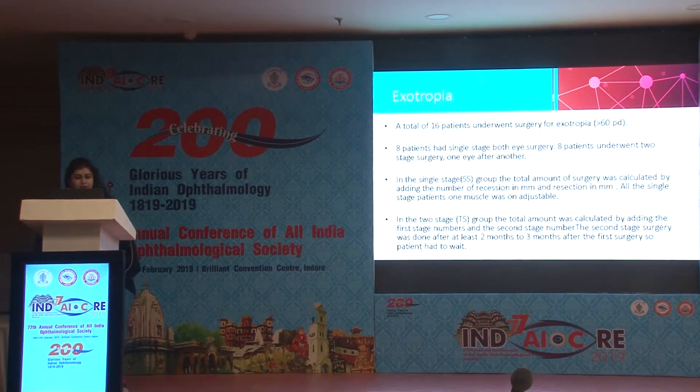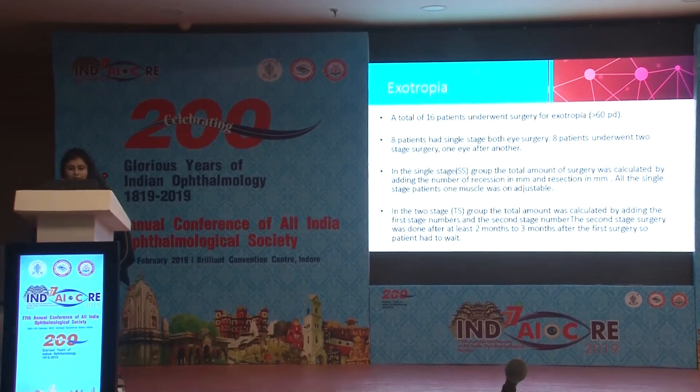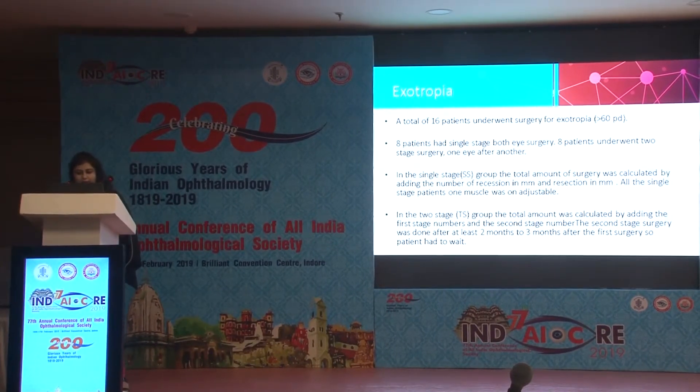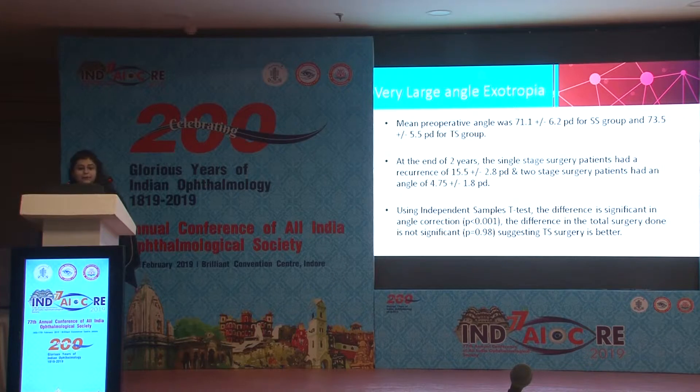In the single stage group, total surgery was calculated by adding recession and resection in millimeters, with one muscle on adjustable suture. In the two-stage group, the total was calculated by adding first and second stage amounts. The second surgery was done at least two to three months after the first. The mean preoperative angle was 71.1 ± 6.2 prism diopters for the single stage group and 73.5 ± 5.5 for the two-stage group.